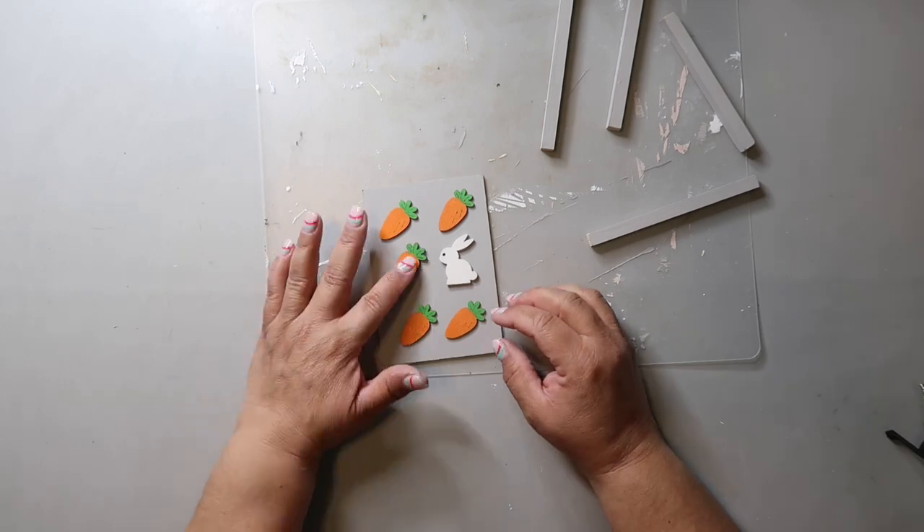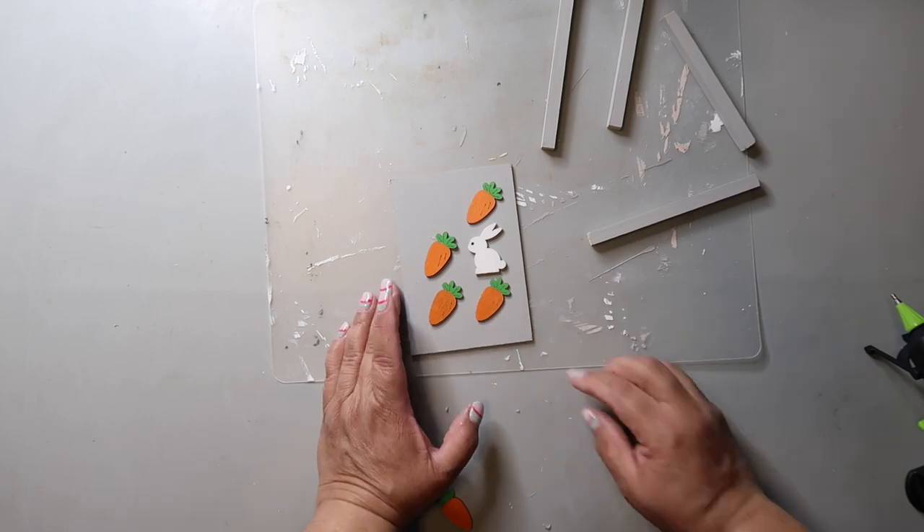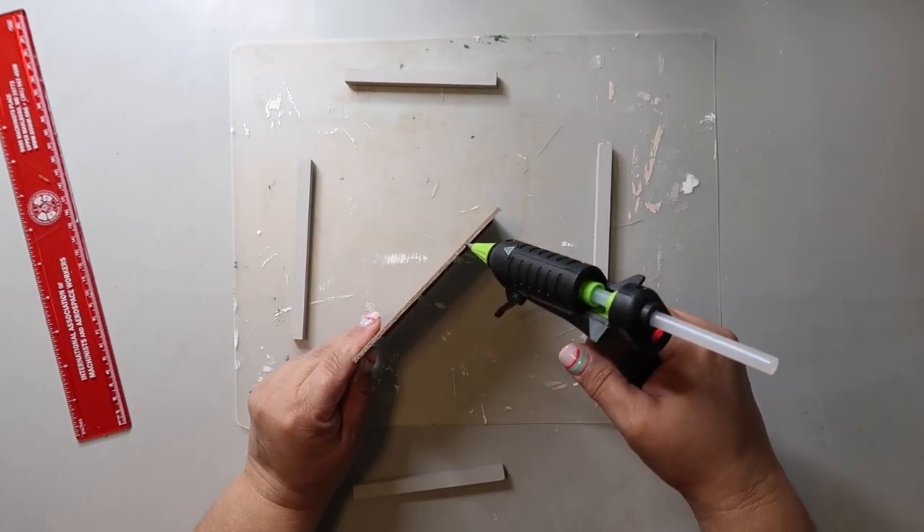To create the frame, I'm putting down a bead of hot glue and attaching one of the pieces of square dowel, pressing and holding it for a few seconds, and doing that to all four sides.